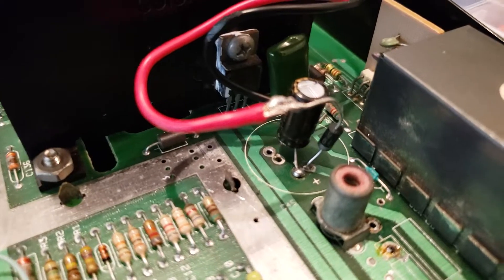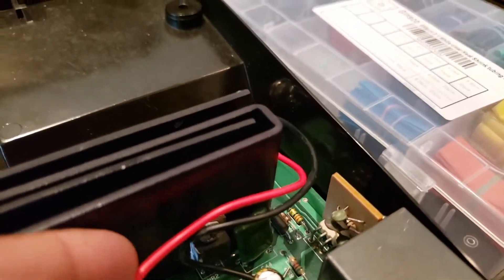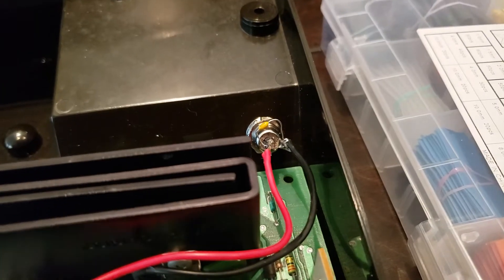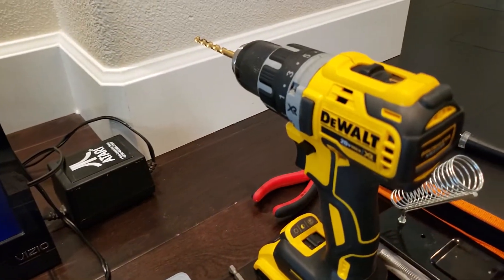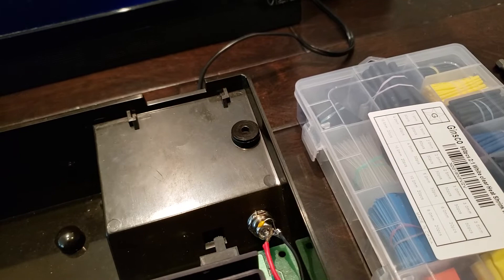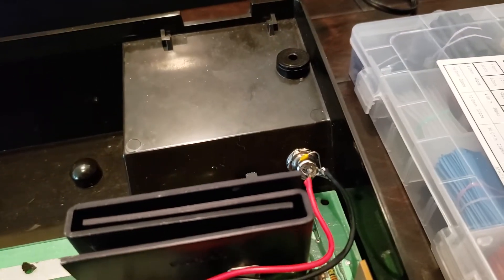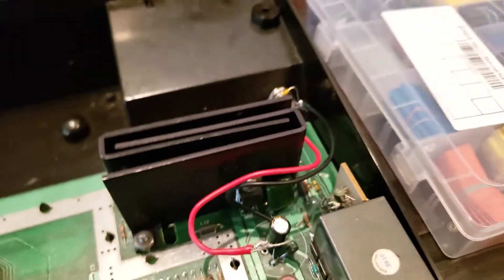Then there is a diode that I had to connect to the same terminal, and from that terminal to the red wire. The red wire goes to the power jack, which I had to solder to the center part — and that was not so easy. I also had to drill a hole with my trusty drill. Start always with a small drill bit and build your way up until you make it the right size. For the negative, you solder the black wire to the other end of the jack and connect it directly to the negative terminal of the capacitor. That is the power mod.